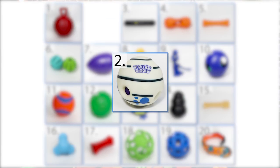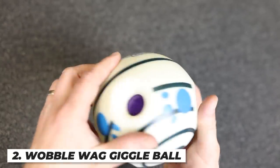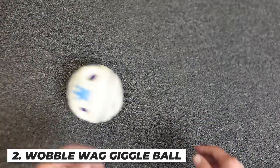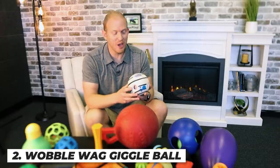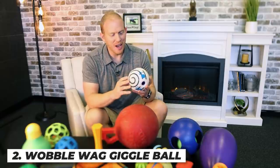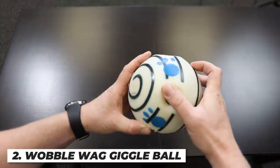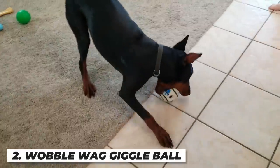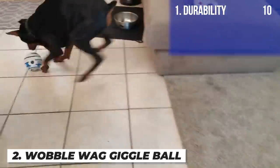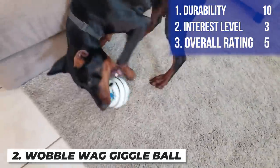Next up is the Wobblewag Giggle Toy. It's made of hard plastic, waterproof but won't float. This one's glow-in-the-dark, and as you turn it, it makes crazy weird noises to keep the dog's interest. It held up pretty well after one month, but it was very loud and didn't really get Arlo's attention well in the beginning — it took him about two weeks to investigate it. I'm giving it a ten on durability, a three on interest level, and an overall rating of five.